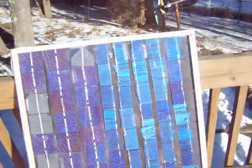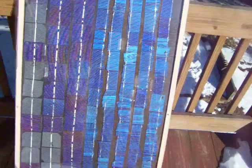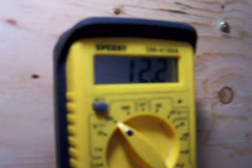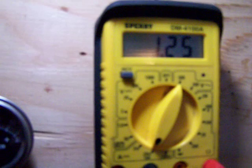I just switched a few wires. Like I said I've got two sets of cells — the left side and the right side. Now they're actually hooked in parallel; a minute ago they were hooked in series. Now we have 12.3 volts and 1.25 amps.